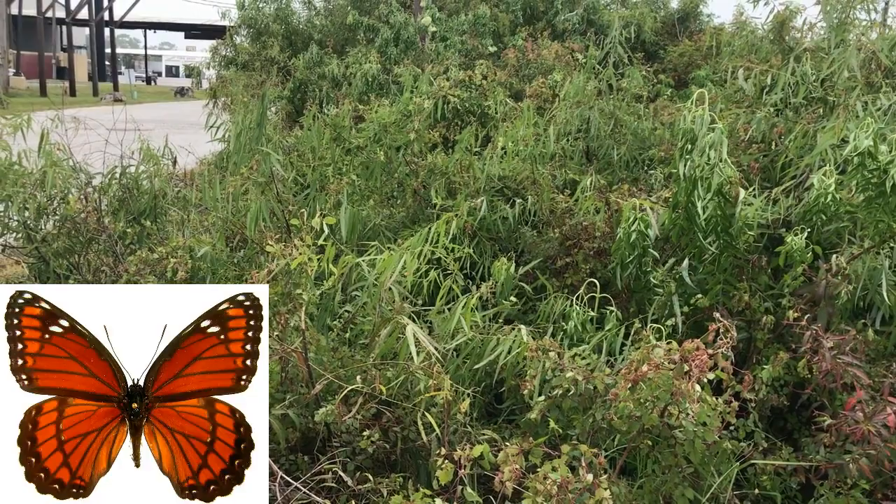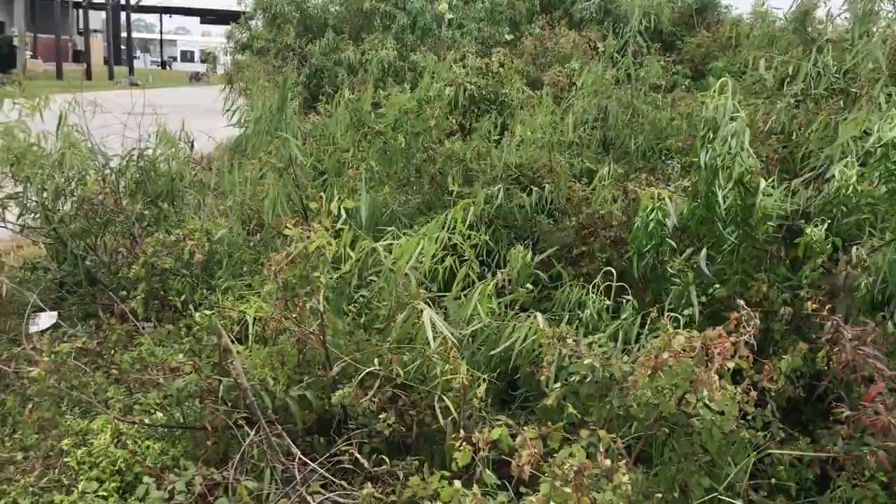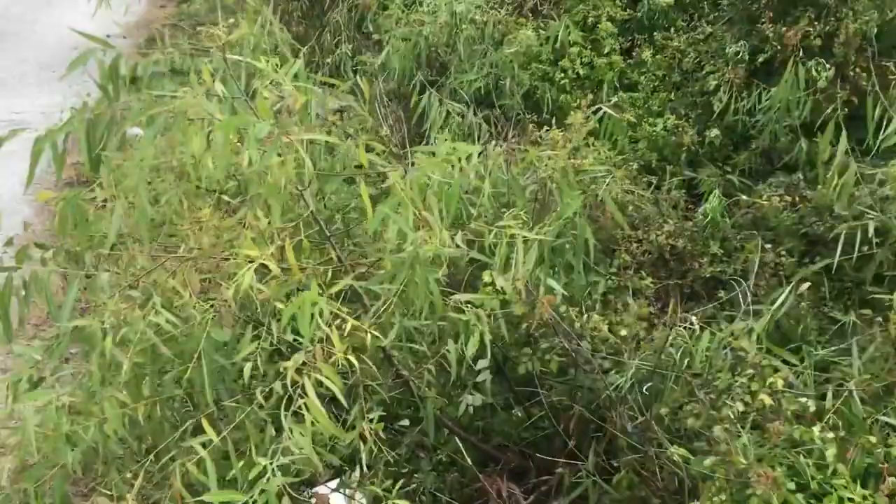The Florida Viceroy actually mimics the Eastern Queen and not the Monarch. It's a little bit darker. Some tips to find caterpillars: they feed on Carolina willow, Salix caroliana.